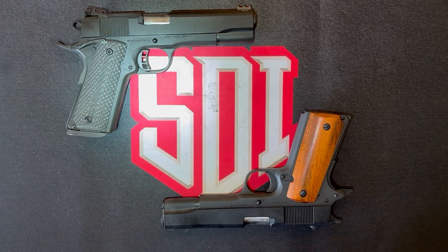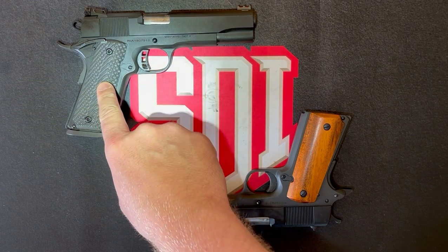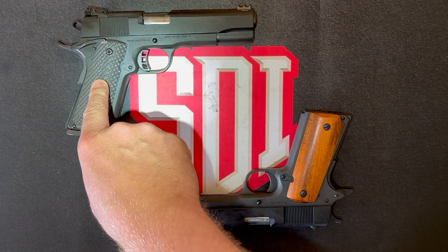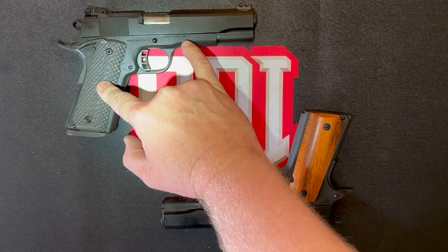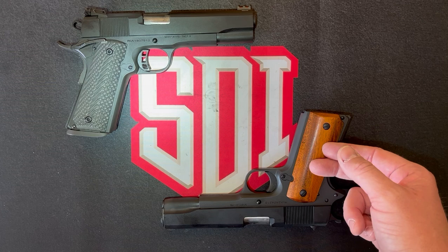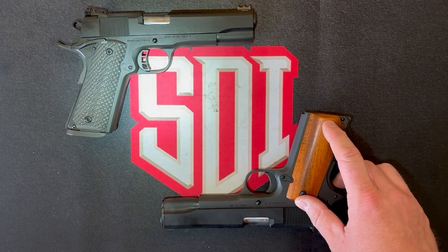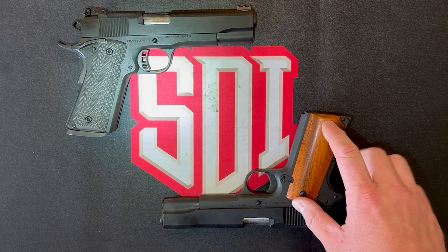All right, we're on the bench today. We've got a pair of 1911s. From the previous videos and assignments you've seen this Rock Island Arms TAC-2, 10 millimeter 1911, and I've got the standard GI model here as well in 45 ACP just so I could show a couple of differences.